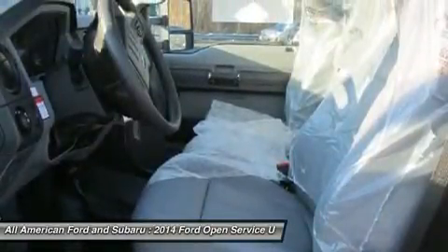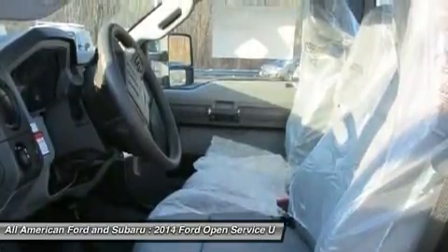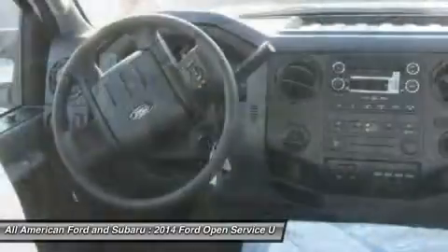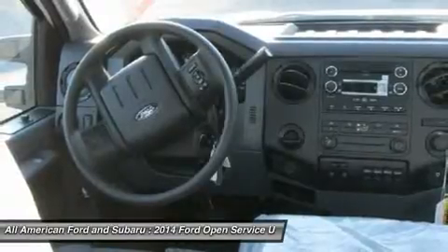The XL Decor Group is incorporated, featuring a Chrome Front Bumper. The XL Value Package includes a radio with AM/FM stereo, single CD/MP3 with digital clock, 4 speakers, and an auxiliary audio input jack, plus cruise control.